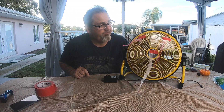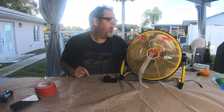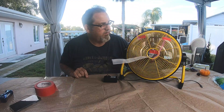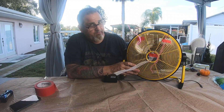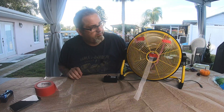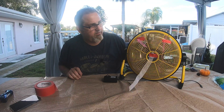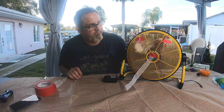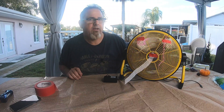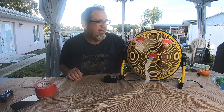That's on low. I'm going to slowly raise it a little bit — a little bit more — a little bit more — a little bit more. And that's high.